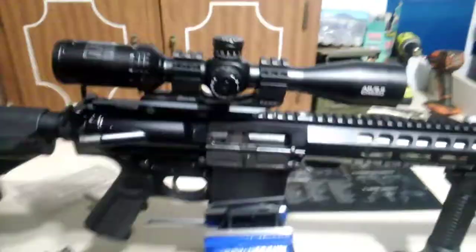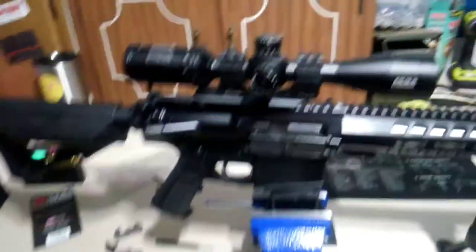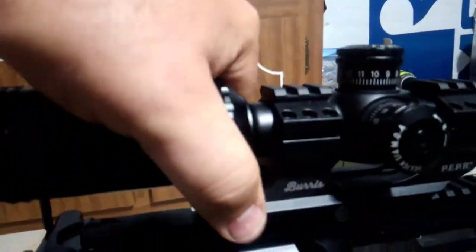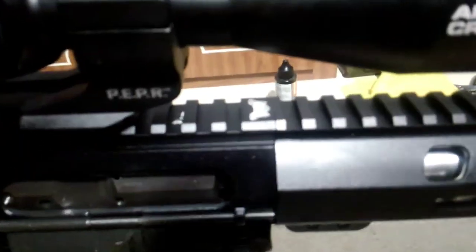Just a quick look — this is the scope made by Bushnell. It's kind of hard to see with the glare, but it's a 4.5 by 18, really nice. The Burris mount securely locks that thing on. Like I said, this is a Palmetto State Armory.